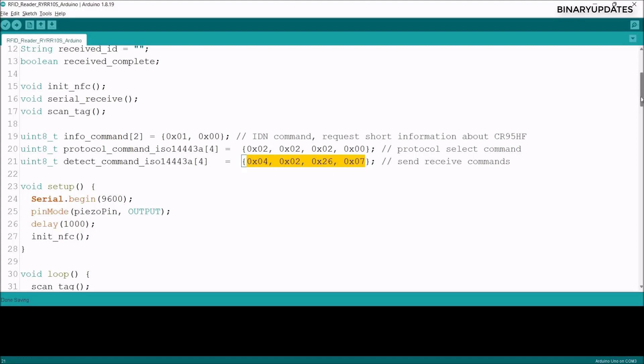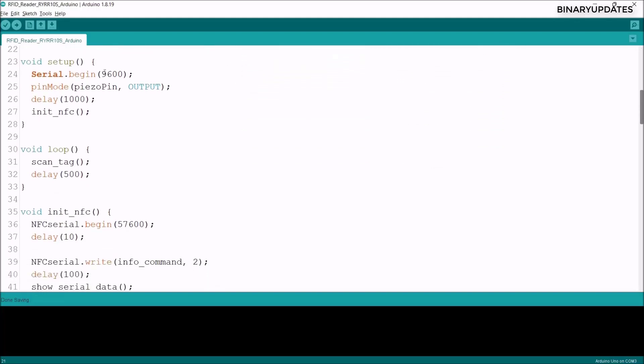In the setup function, we initialize serial communication at baud rate 9600 for the Serial Monitor. We set pin 11 as output for the piezo buzzer to generate a beep, add a decent delay, then call init_nfc to initialize the NFC/RFID reader. In the loop function, we continuously call the scan tag function, which constantly scans for any NFC or RFID tag detected by the reader.